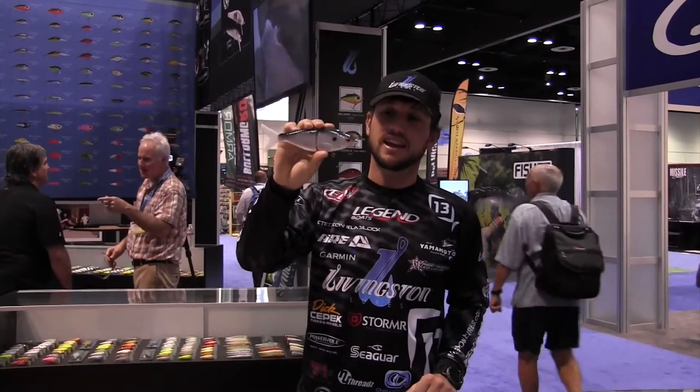So the new Team Livingston Viper here at ICAST — can't get much better than that.